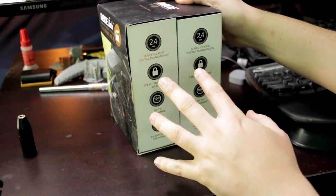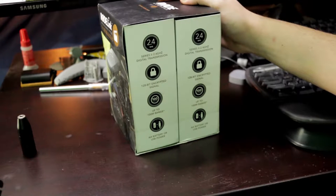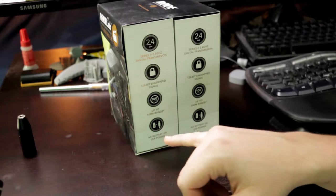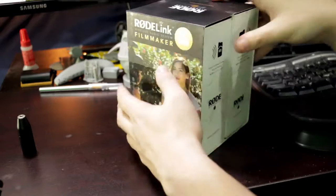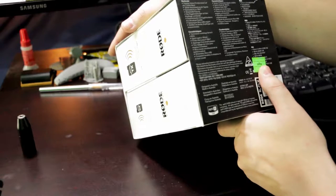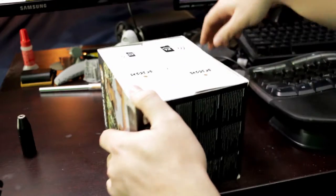This is 2.4 gigahertz, 128-bit encrypted signal if you're worried about that. Up to 100 meters range, which is quite far — about 300 feet. It can do double-A batteries or USB power, so either or. On the bottom it has a whole bunch of words in English — all designed in Australia, because Rode is Australian.